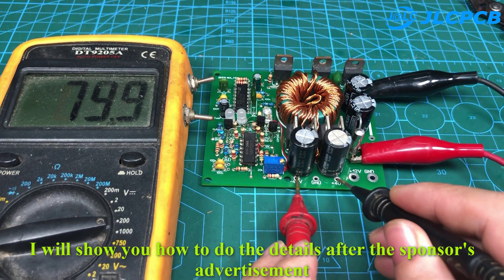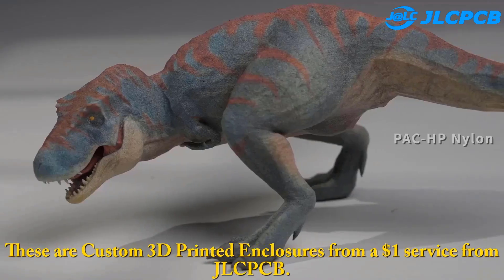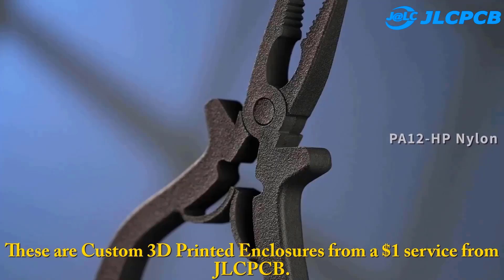I will show you how to do it in detail after the sponsor's advertisement. These are custom 3D printed enclosures from a $1 service from JLCPCB.